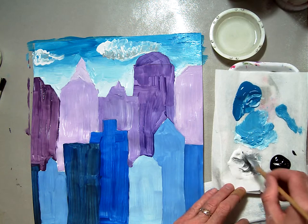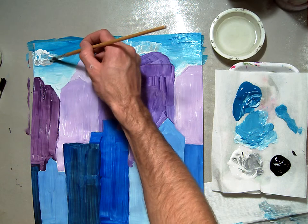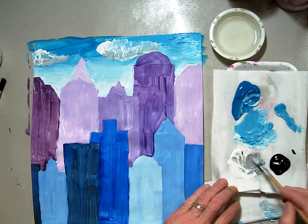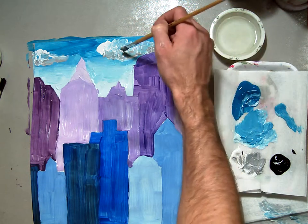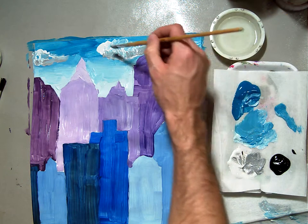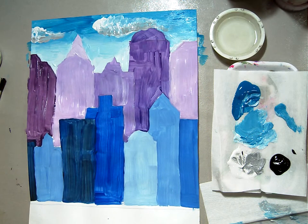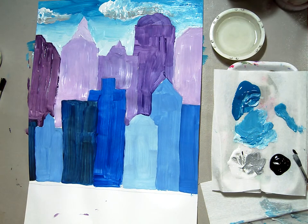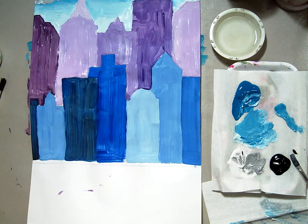I'm actually going to get a little darker gray this time. So there we have two clouds in our blended turquoise sky. And that's where we'll leave off our session — we'll come back in our next session to paint the water on the bottom.